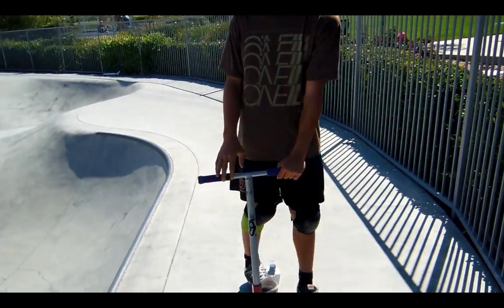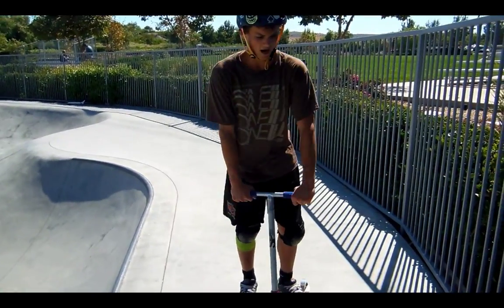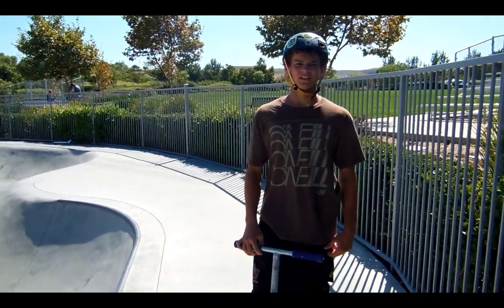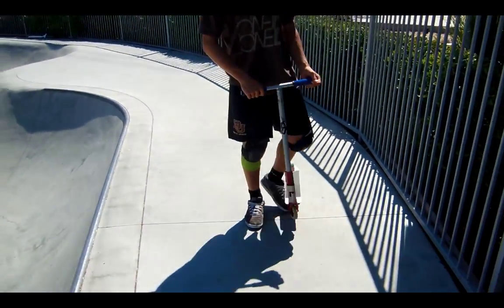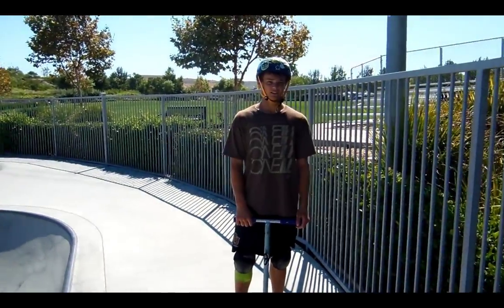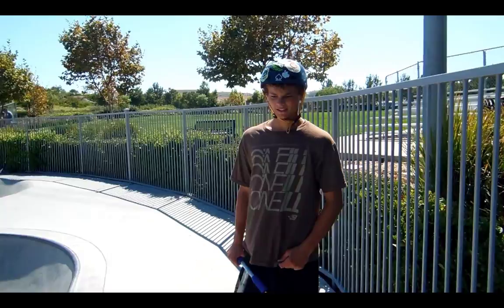Just get the motion down — three tailwhips — and then you can go try it out. Don't bring it out in front of you. Just keep it below you so you have control of it. And try not to spin it so fast that you hit your shins, because that really hurts.